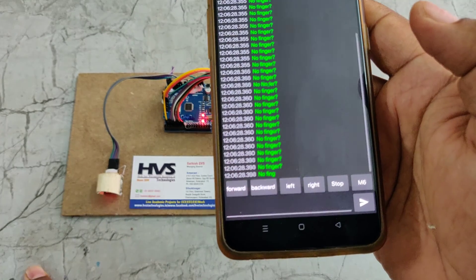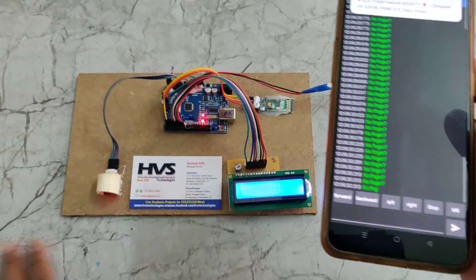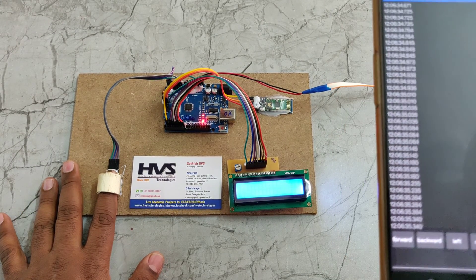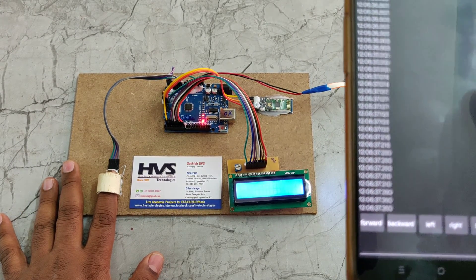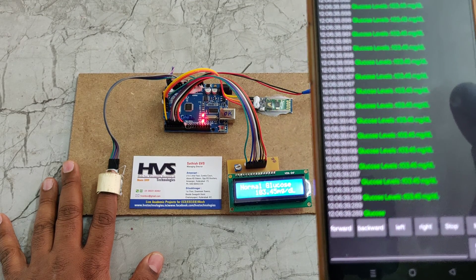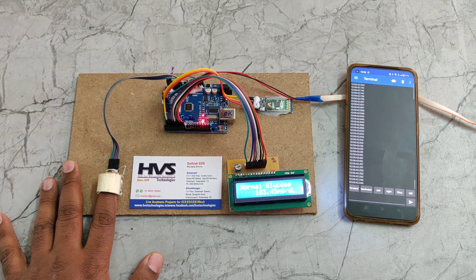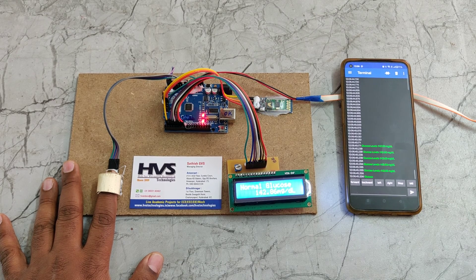It will then be connected. After connecting, if no finger is placed, no reading appears. Place your finger gently on the sensor — do not press it hard — and wait for some time. The glucose value will be calculated and displayed on the screen, along with streaming to the mobile phone application.